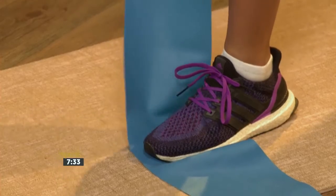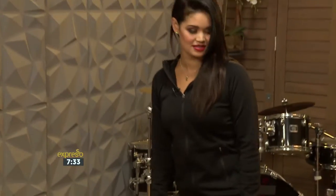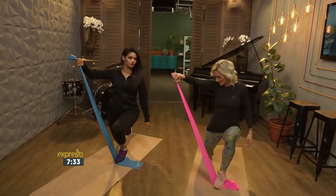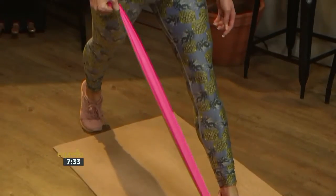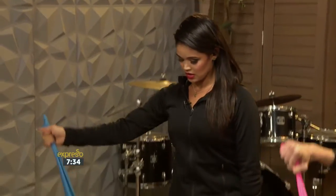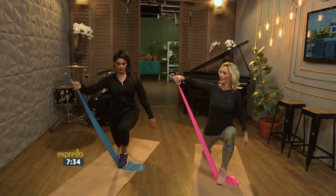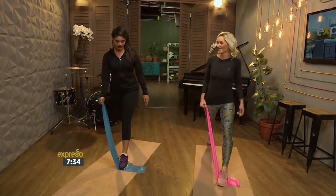Stand with one foot on the band and the other foot back. We're going to do a lunge, but at the same time we need upper body work. So we lunge and at the same time we do a shoulder raise — trying to keep your arms nice and straight, legs wide, knees at 90-degree angles. Go as low as you can, nice and deep, keeping your tummy muscles really strong, pulled back towards the spine.